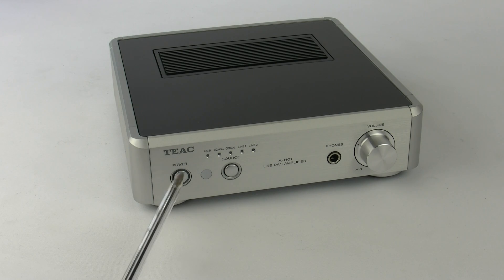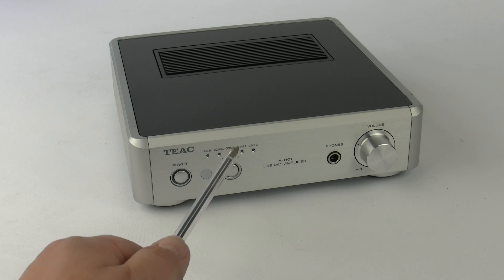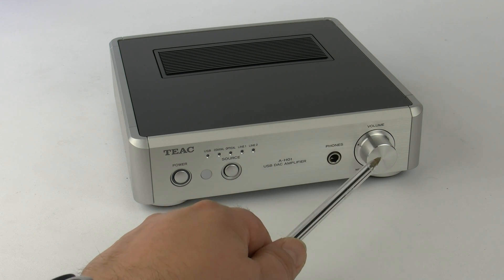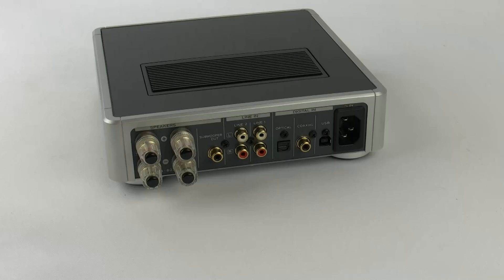On the front of the unit we've got the power on/off button, the single input selector button, a headphone socket, and the motorized volume control. That's the front covered, so let's go around and take a look at the back.